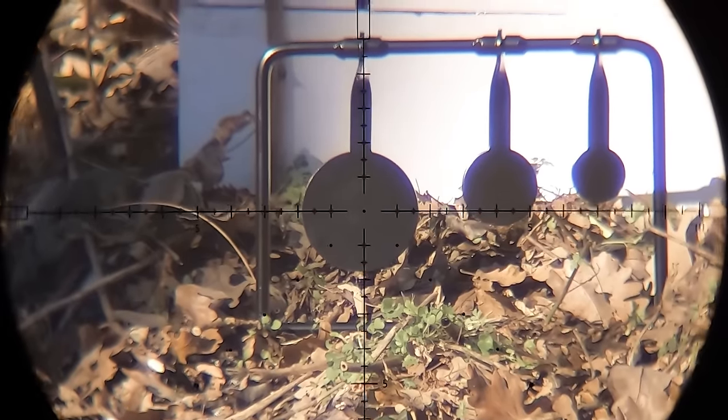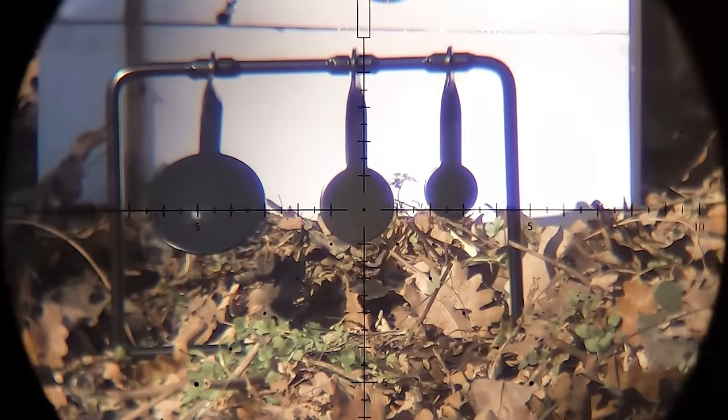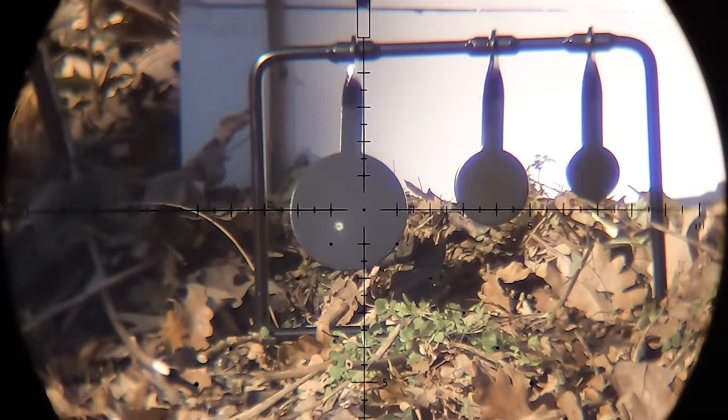The gun gives me 20 consistent shots with those heavy pellets from a 320cc 20 bar fill down to 190.